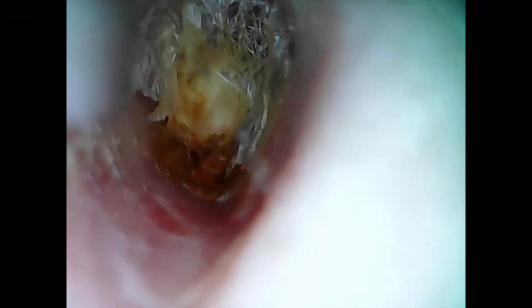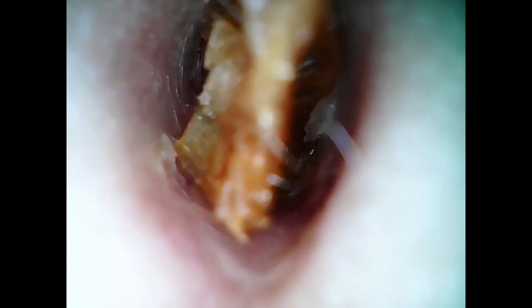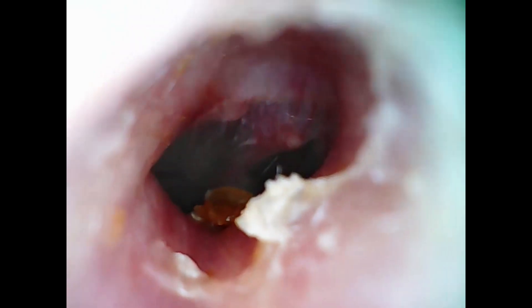Another way that skin and earwax can make their way out of the canal is through centrifugal motion — so chewing, smiling, and talking. That motion helps bring the skin and earwax out of the ear. But again, like we've seen here, you can get some buildup that needs manual removal. Just clearing up the end, we got a nice clear eardrum, and this client had four centimeters of dead skin.